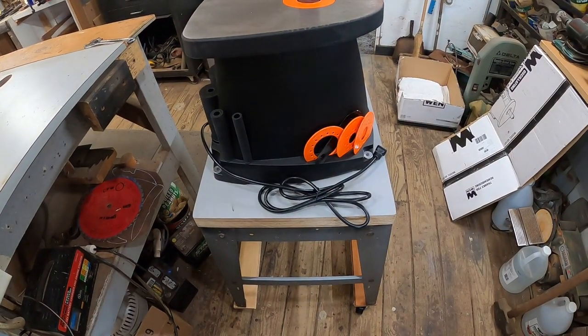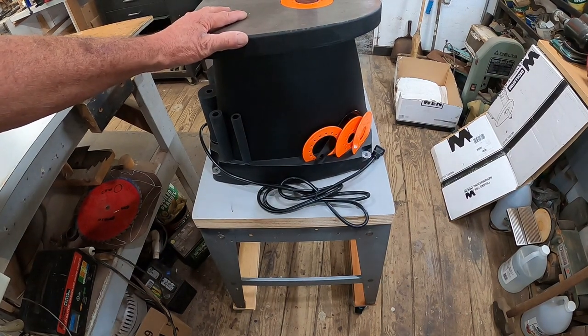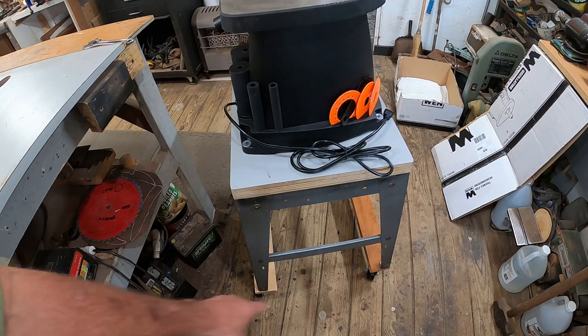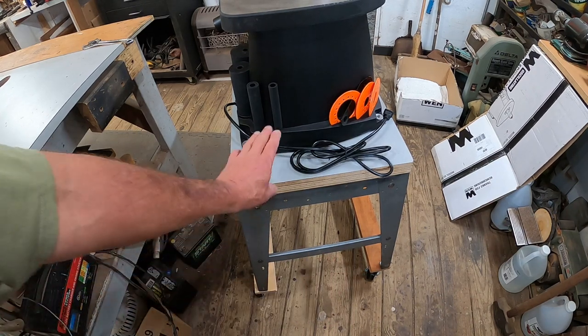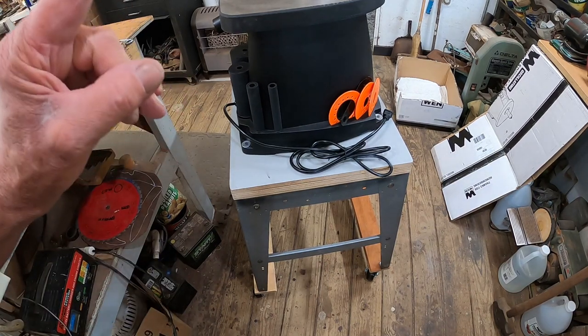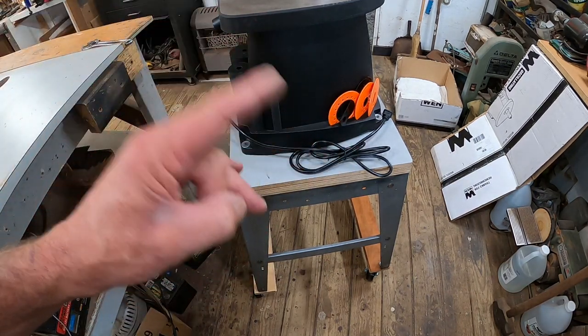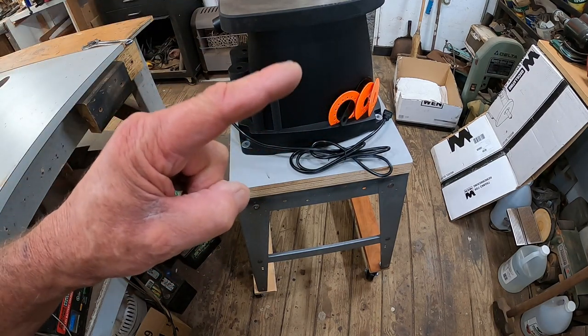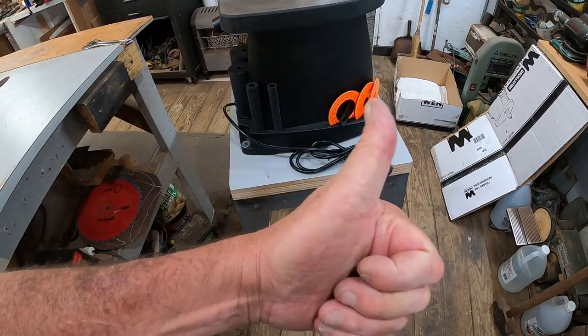One more thing — the old tube stand, the old boards, stuff like this: say it with me — don't throw nothing away, because you will need it one day.